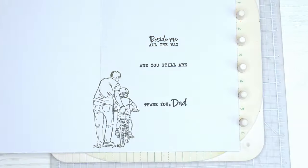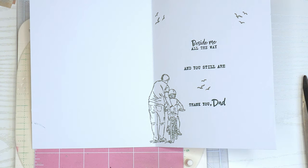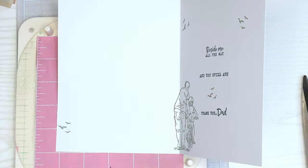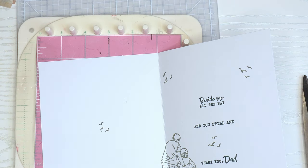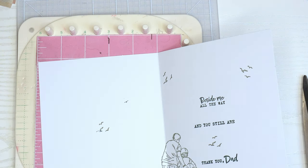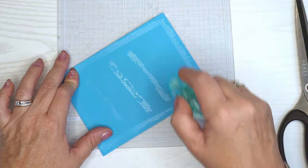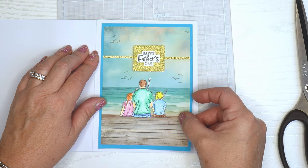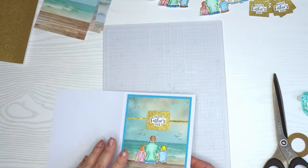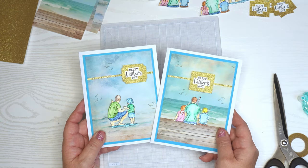I'm adding some little bird stamps using the Smoky Slate ink pad — it comes out looking a bit dark but dries lighter. The birds give the background something since the top portion is fairly plain where I'll put the sentiment. I noticed an error on the left side, so I'm adding birds to cover it. I made another little mess, so I used a gray marker to color in that bird. When you keep getting ink on your paper, it's often from your hands or equipment, so I stopped and washed my hands.